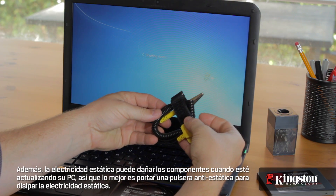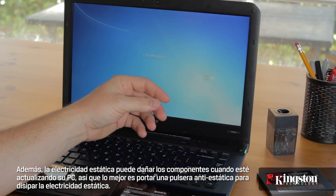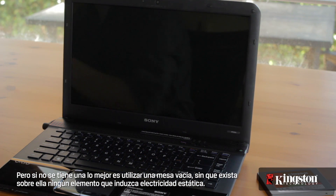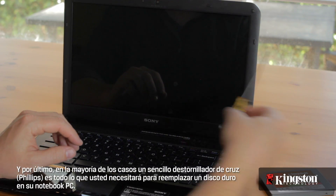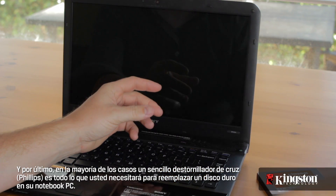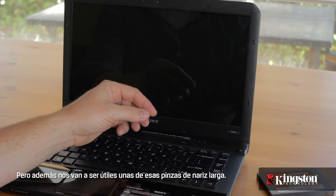Also, static electricity can damage the components when upgrading your PC, so it's best to wear an anti-static wrist strap to dissipate the static electricity. But without one, it's best to use a bare table without any static-inducing items on it. And lastly, in most cases a simple Phillips head screwdriver is all you'll need to replace the hard drive in your notebook PC, but a long nose tweezers can be helpful too.